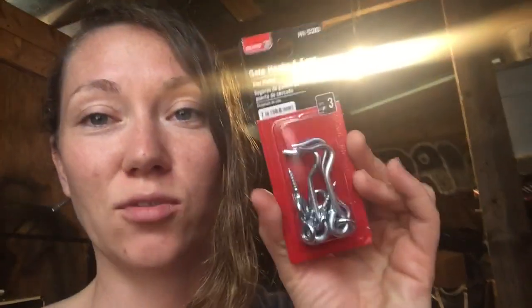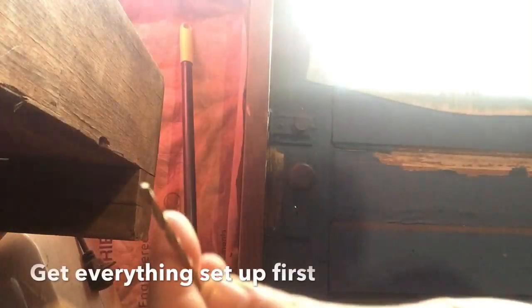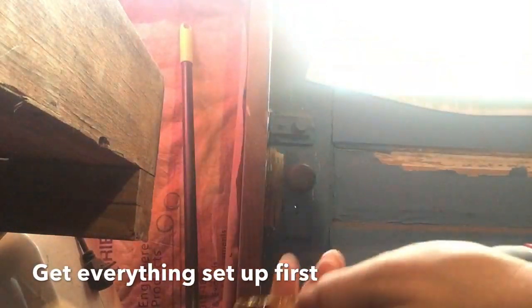Hey, so be forewarned that I have no idea what I'm doing, but I'm trying to get these hook and eyelashes onto my barn bathroom door. Here we go. You're supposed to pre-drill a hole, and I'm guessing that's what you're supposed to do.